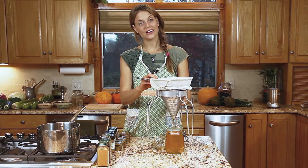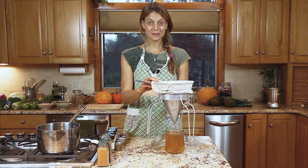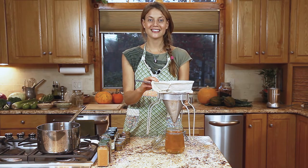And there is our liquid gold — our ghee. So that's it, it's quite simple. Let me know if you have any questions and I'm happy to answer them and hear from you. See you soon.